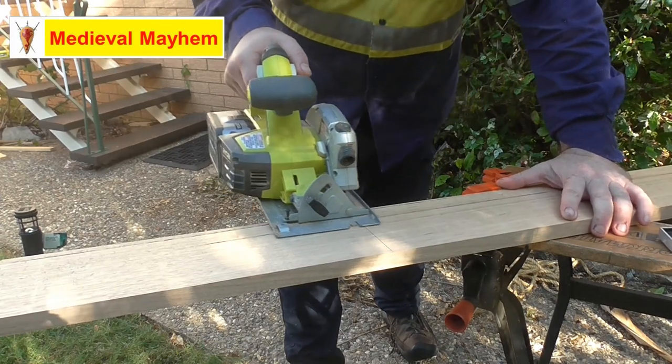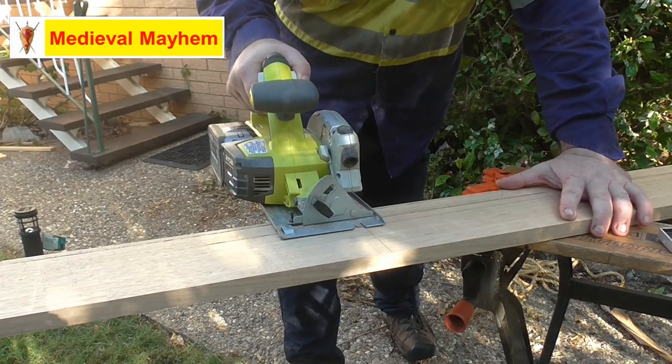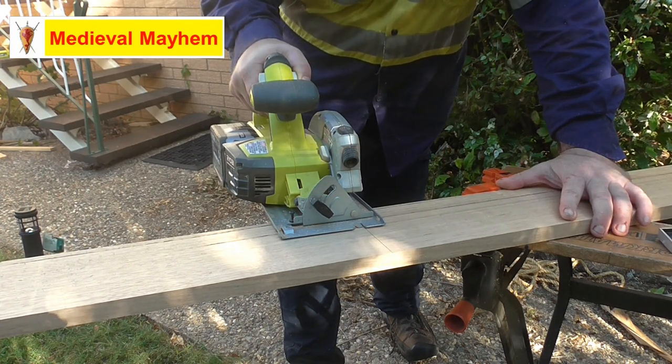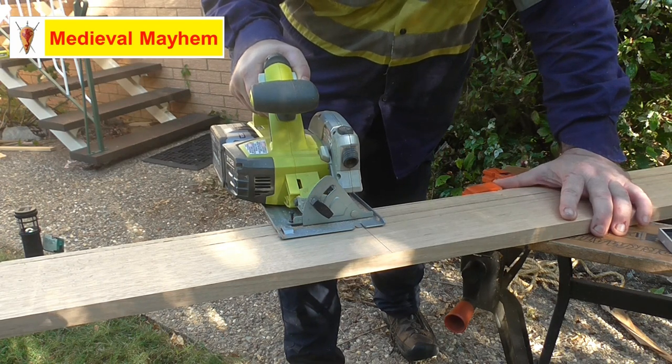We're going to cut the width at 25 centimeters and the length is going to be 41 centimeters to allow for just a standard butt joint. Given the thickness of the wood at 19 millimeters, that gives us a total length of 45 centimeters.